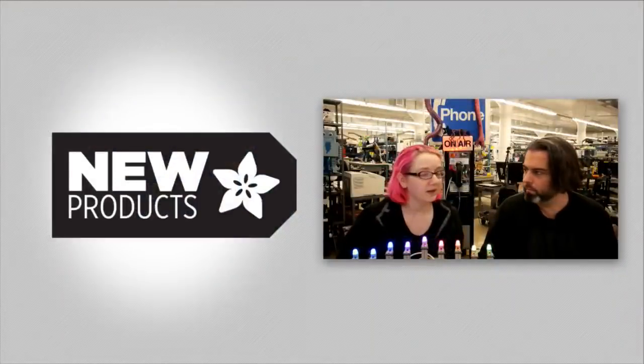All right, that's it. Happy Holidays! Thanks, everybody. Bye.